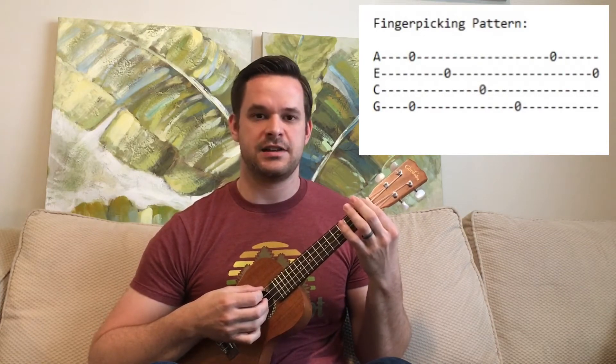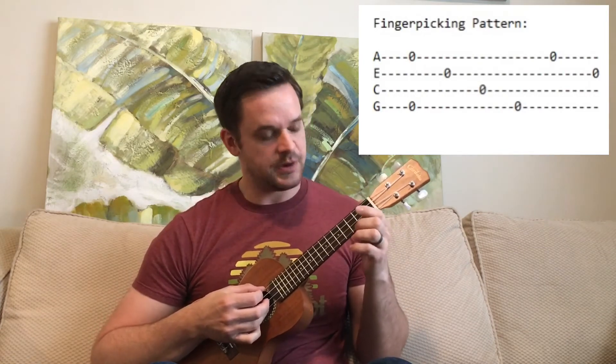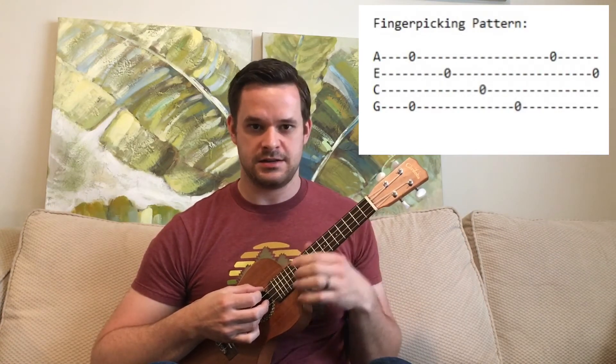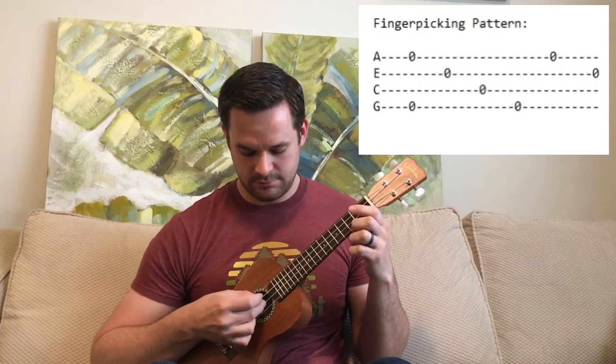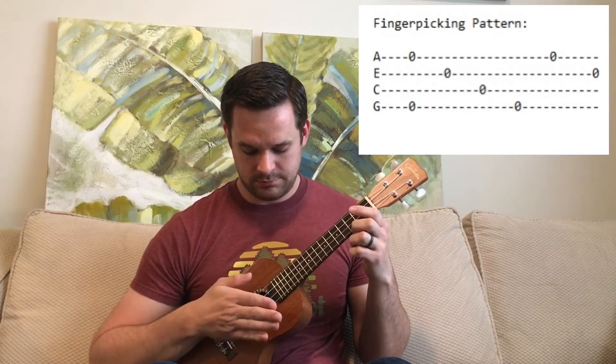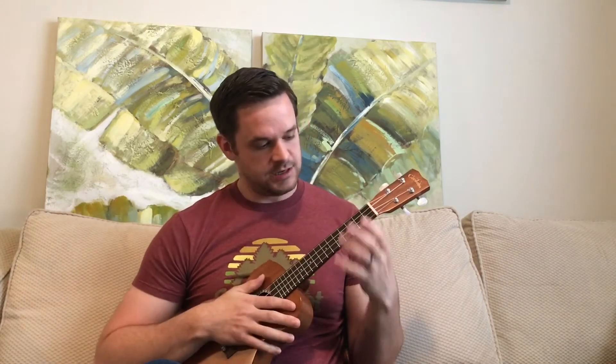Practice that until you have it completely perfect — no mess-ups. Don't even think about going on to the next section until you have that down. Once you have the finger picking pattern down, you're going to make a C chord.